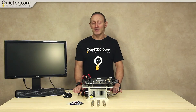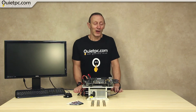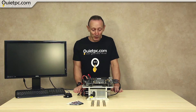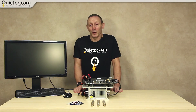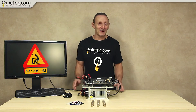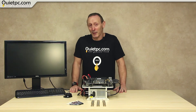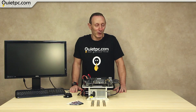Welcome to another Quiet PC video with myself Andy Ford. Today we're going to do something totally different and just for fun. Have you ever wondered if it's possible to cool an i7-7700K with £15 worth of 20p coins? That's 75 coins. Probably not, but I did. So let's just take a look and see if we can build a fanless CPU cooler out of 20p coins.